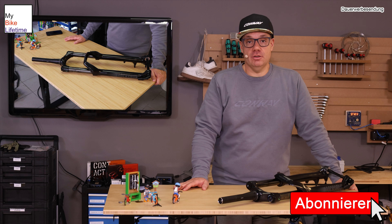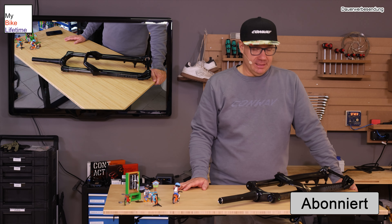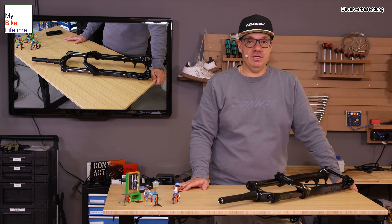Hallo, grüßt euch zu einem neuen Video hier auf meinem Channel. Ich freue mich riesig, dass ihr da seid. Schauen wir uns doch heute mal aus der See raus ein E-Bike komplett zerlegen, wieder aufbauen.